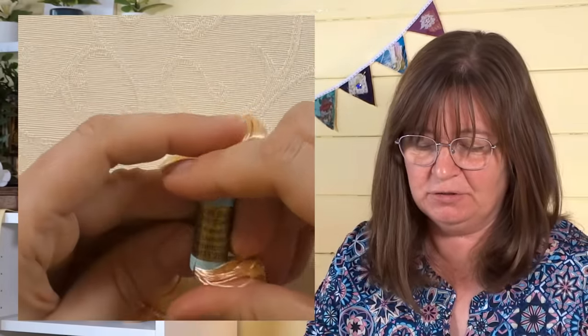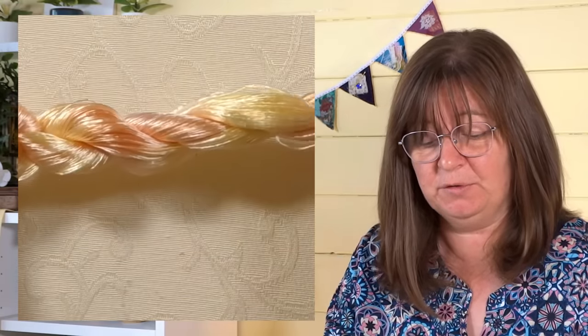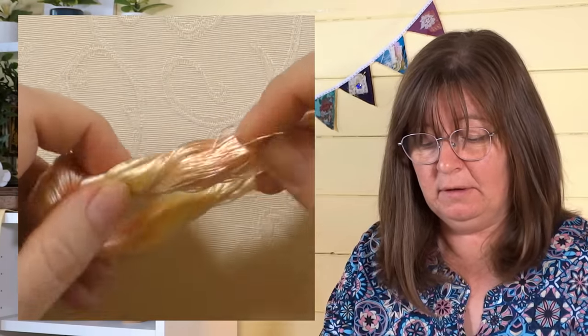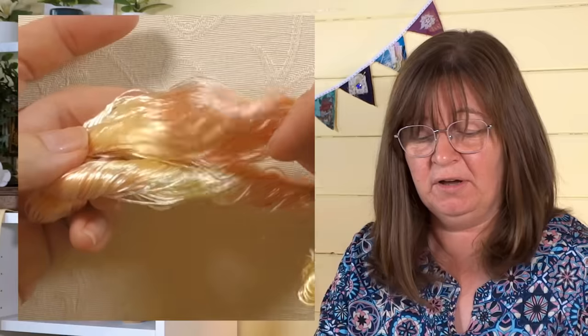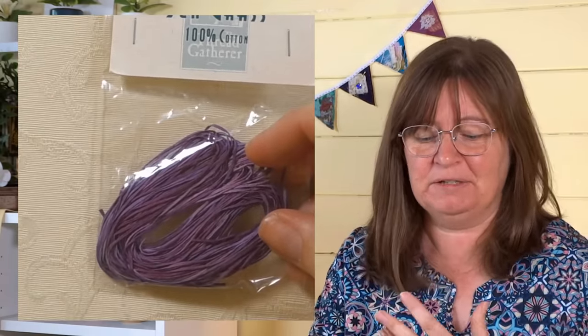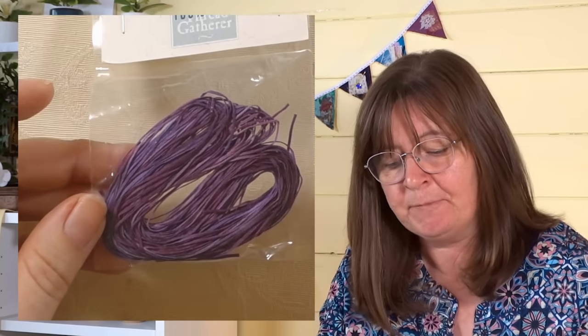This one I found in my stash — it's 'Think of Beauty' imitation silk embroidery thread, so basically rayon. You can see the colors: yellow to a very pale peachy color and back to yellow, just two colors, with fairly frequent changes. It's very beautiful but quite hard to stitch with. And then this one is seagrass — 100% cotton but it comes in various shades of purple, so it's variegated, just changing color throughout. There are lots and lots of different kinds available depending on your country.